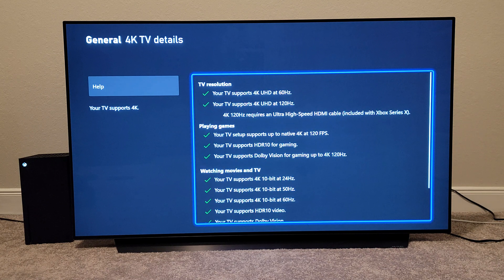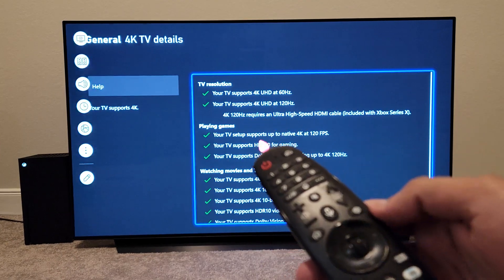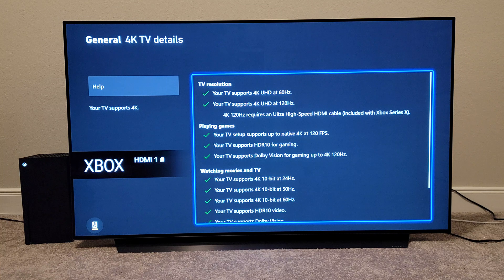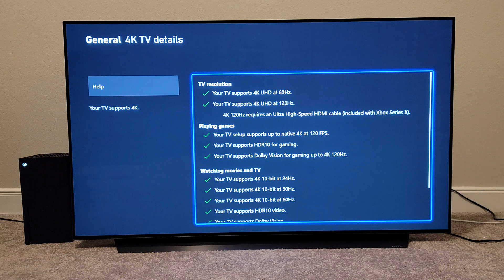The only thing the C10 cannot do is there's no game bar or game dashboard. In the new update you're not getting the game bar, the game optimizer, the different colors, or the game dashboard — those are only for the 2021 model. I have another video in the description and at the top here where you can see that game dashboard, but for me it's not a big deal as long as it's doing Dolby Vision at 60Hz and 120Hz.